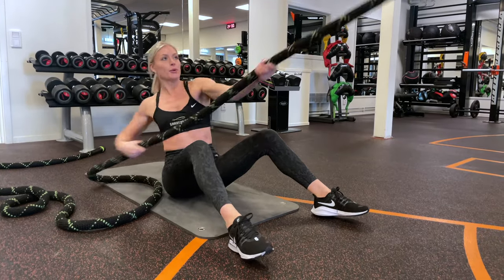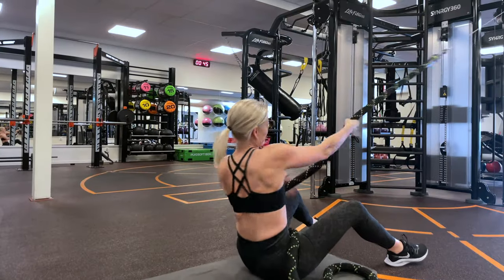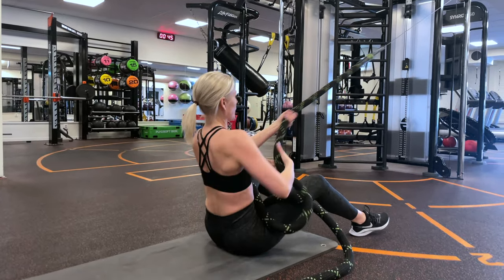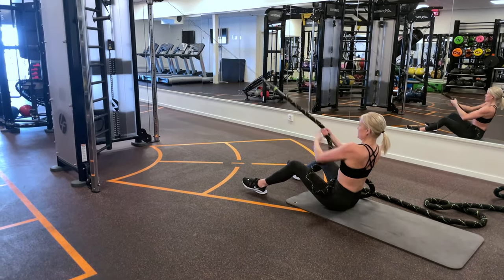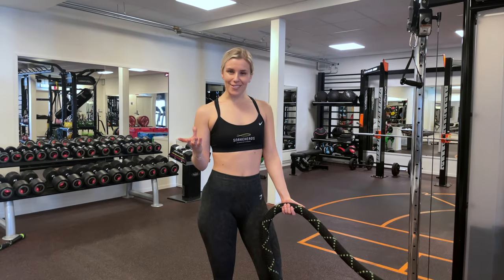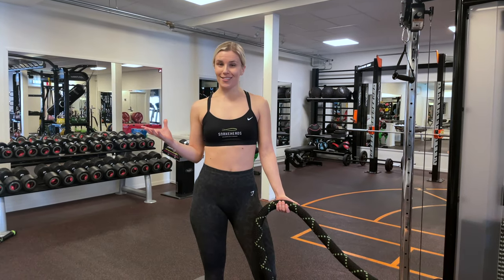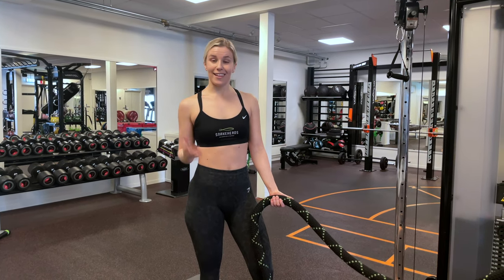The second exercise we're going to do today is super functional. We're going to do a pull and a lunge. As with the previous exercise that Sophia showed you, we're going to get the core working, the rotation going, and the legs burning.